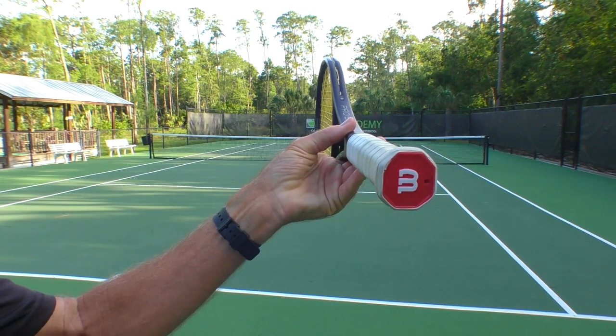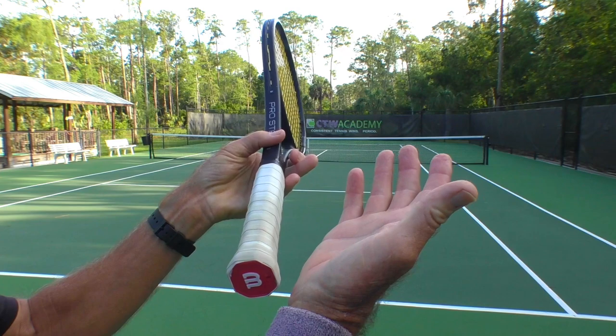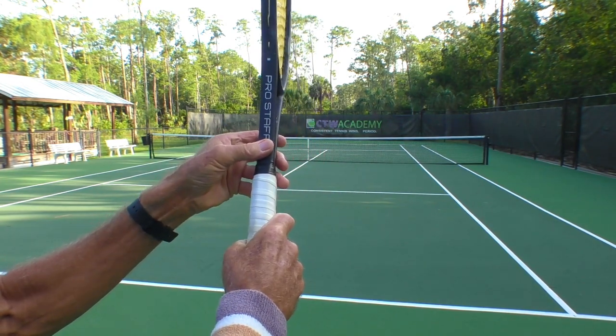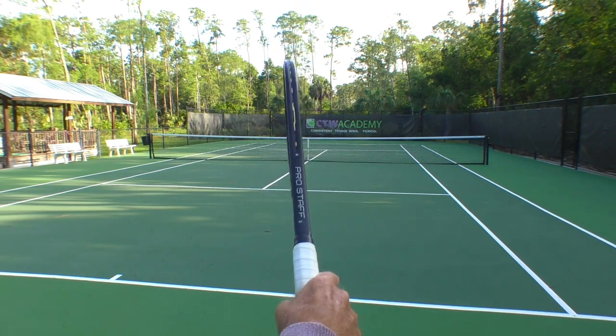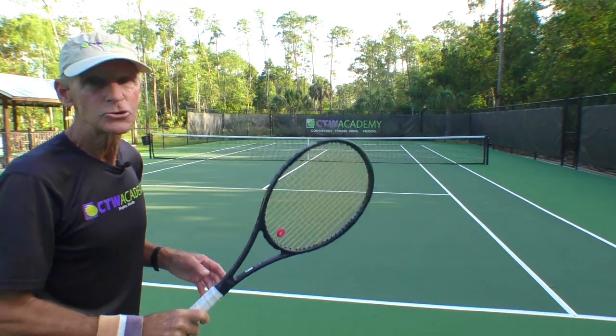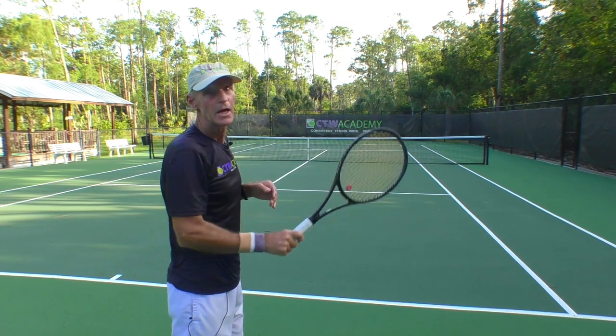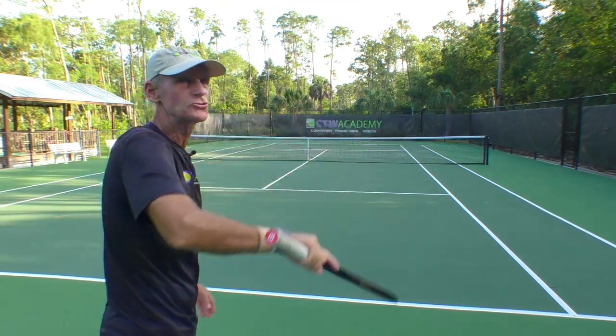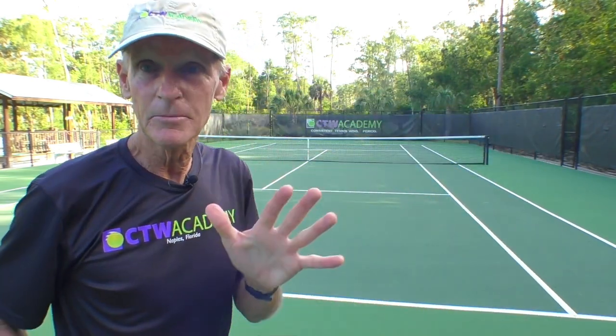What you need to do is bring the index knuckle and the heel pad of the hand to number two — that is a continental grip, also called the hammer grip or the Australian grip. That allows you to come at the ball on edge, and you will pronate naturally. That all comes from a good throwing motion, so you have to work on that as well. That's the reason why a lot of your serves are going into the net — because with the wrong grip you have to aim too close to the net. Go to the continental grip and learn how to come at the ball on edge.